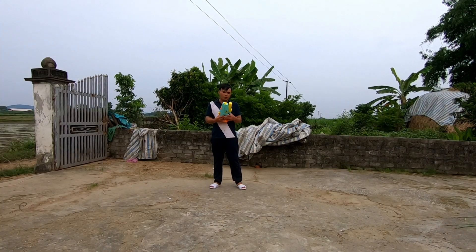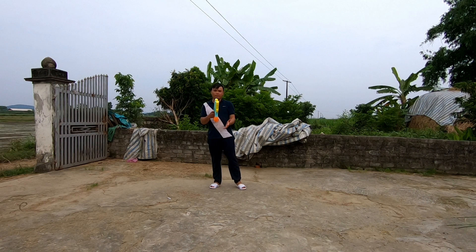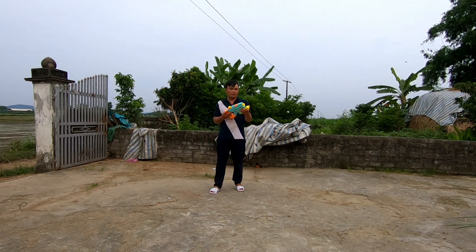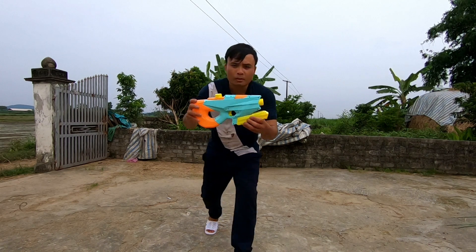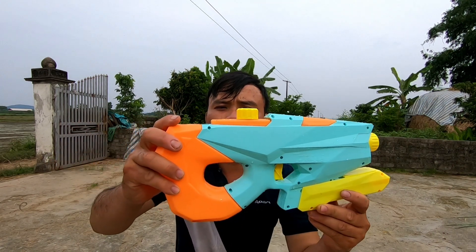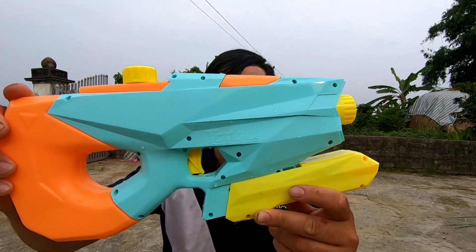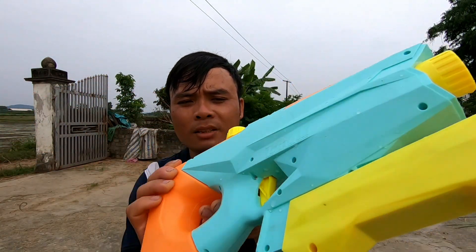Xin chào tất cả mọi người! Hôm nay mình đã nhận được một khẩu súng nước bắn bằng thủy lực. Mình mới vừa nhận xong và hôm nay mình sẽ tiếp tục thử cho các bạn xem. Đây chính là khẩu súng nước với giá chỉ 140k — súng áp lực màu xanh.